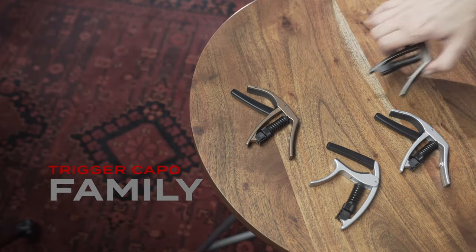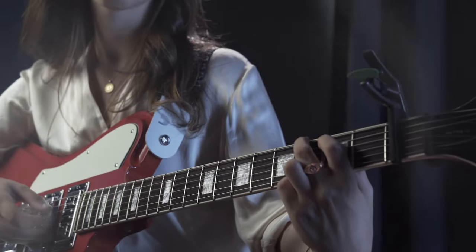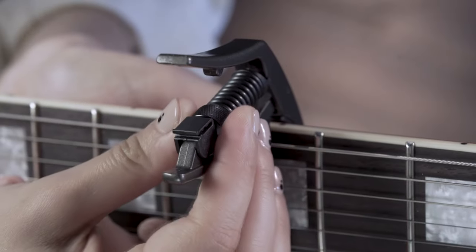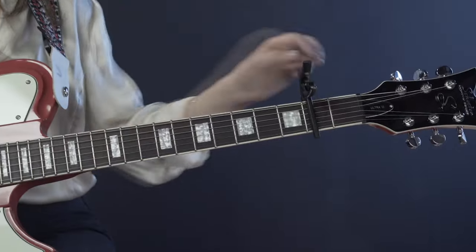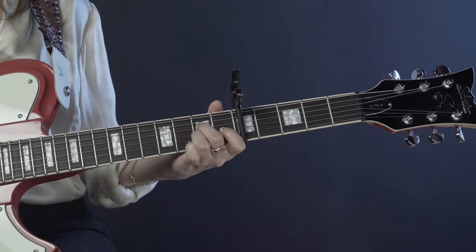D'Addario's Trigger family of capos offers a buzz-free, in-tune performance for players of all kinds. They allow precise micrometer tension adjustment, ensuring the perfect clamping pressure dialed into your exact playing preference, so you can set it and forget it.